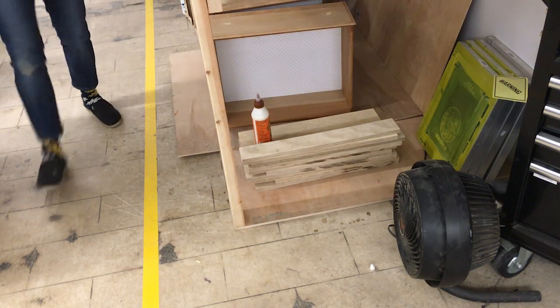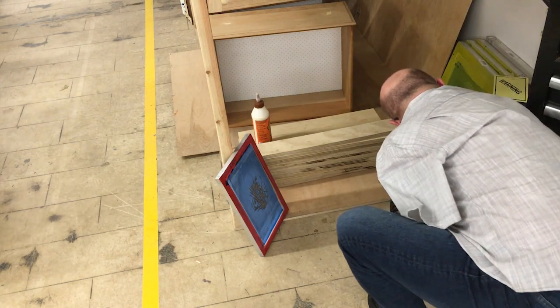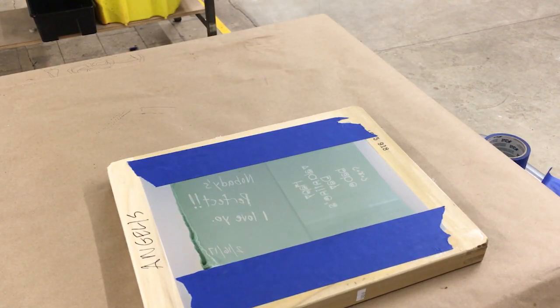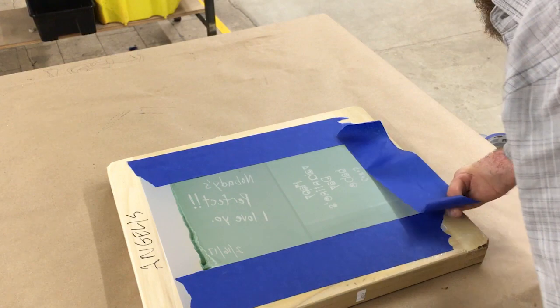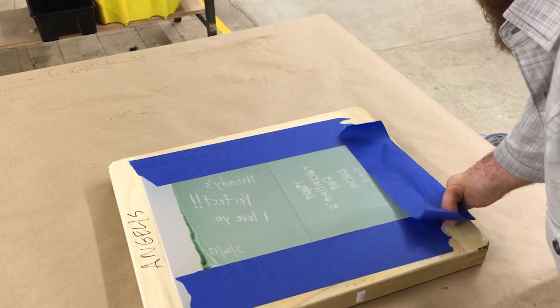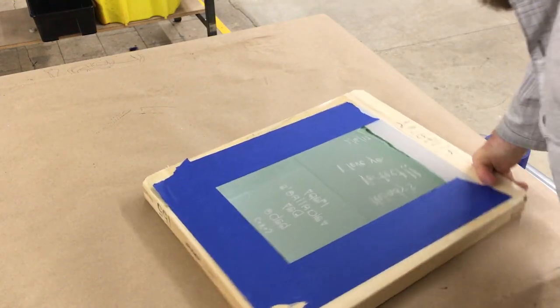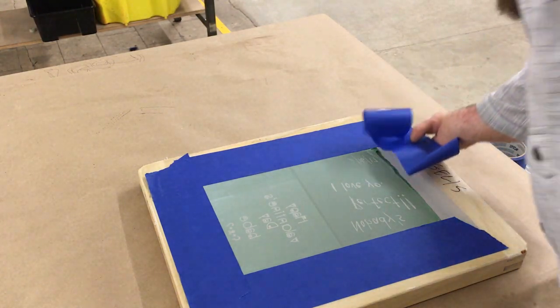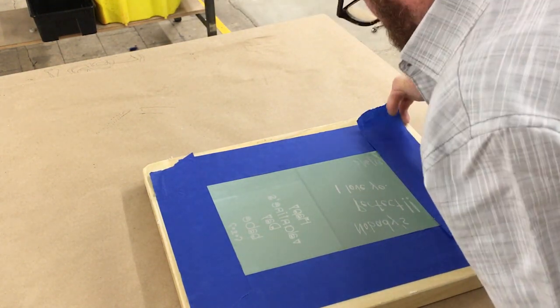Place your wet screen in front of the black fan in the wood drying area and turn on the fan. Once your screen is dry, you'll need to tape off the edge between the stencil and the frame where unwanted ink will pass through. Look for any pin holes in your stencil and tape those off as well, including any stencil you made that you're not using if you made more than one on your screen.